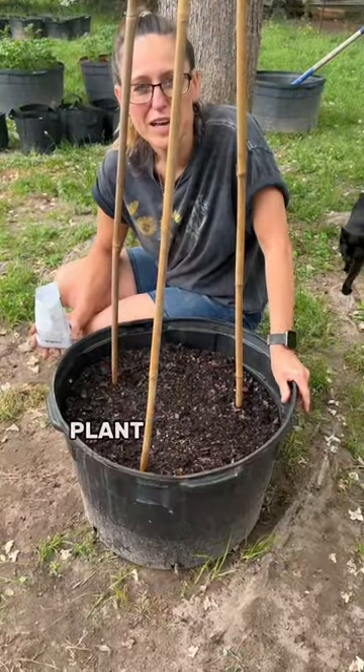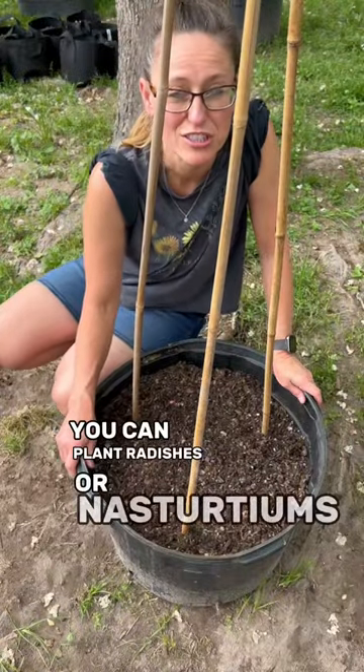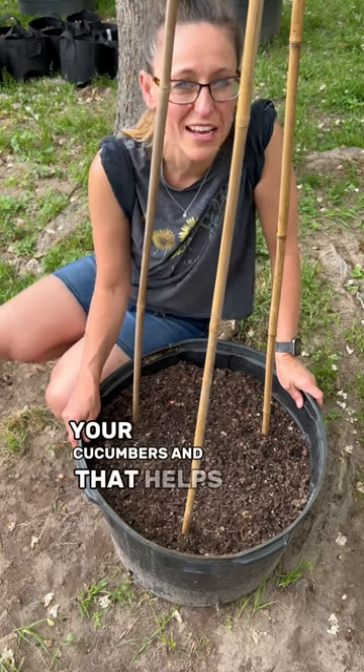Cucumbers like full sun. Plant them out when your soil is 60 degrees or warmer. You can plant radishes or nasturtiums near cucumbers, and that helps deter pests.